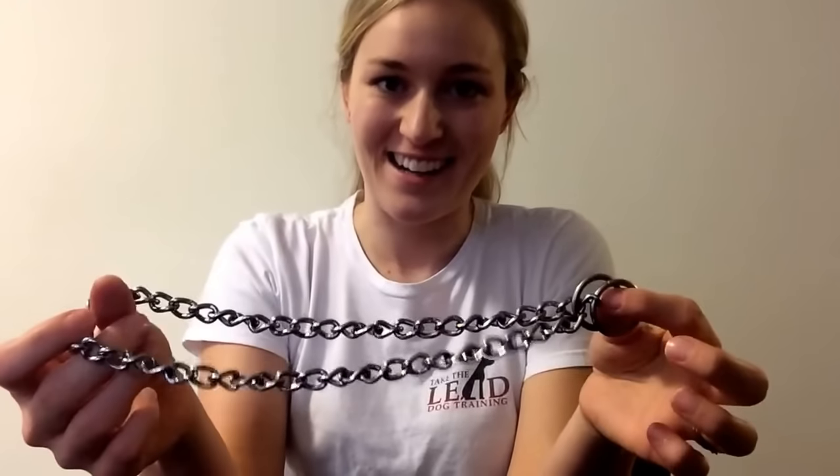Those are just some simple quick tips on how to properly use your chain training collar. I wish you the best of luck with your training, and if you have any further questions, don't hesitate to contact me.